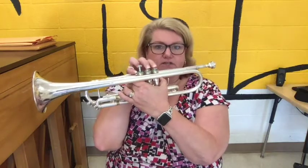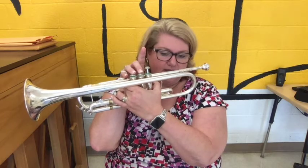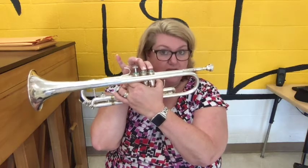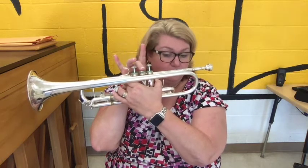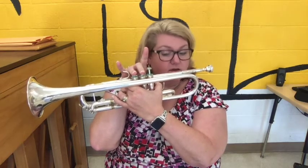So let's go through the fingerings. We're going to start on E, then go to F sharp, then G sharp, then A, B natural, C sharp — one and two, D sharp — middle, and then high E is open. Then back down: middle, one and two, two, two, one and two, two and three, two, one and two.